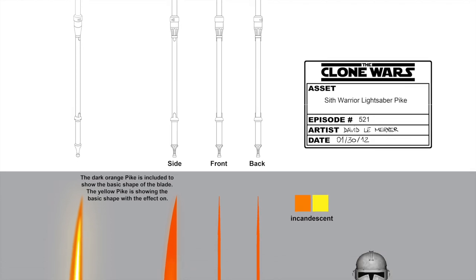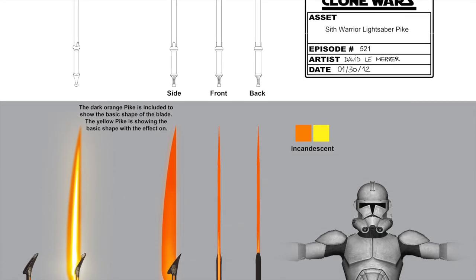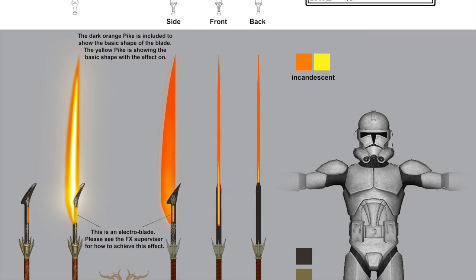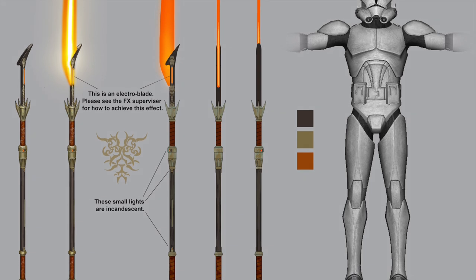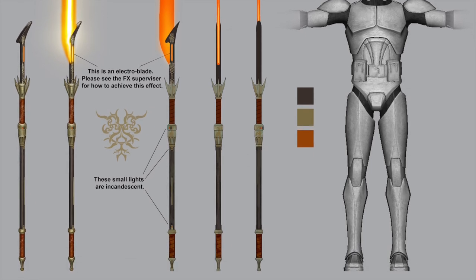A single-bladed lightsaber pike, dubbed the Sith lightsaber pike, was designed for use by Darth Bane in the Clone Wars Season 6, Episode 13, Sacrifice. However, the weapon did not appear in the episode's final cut.